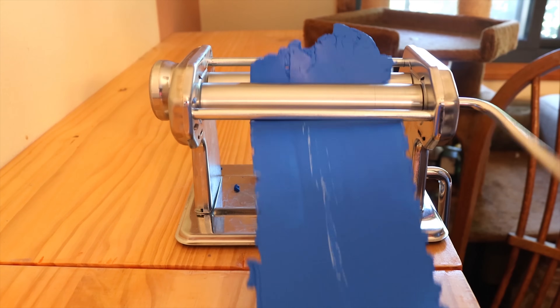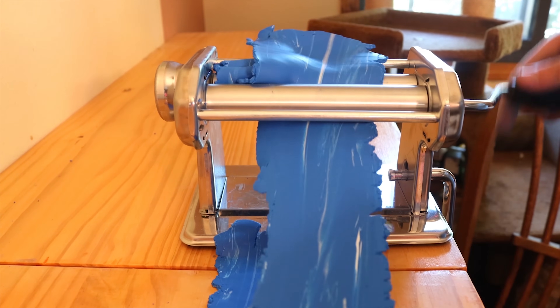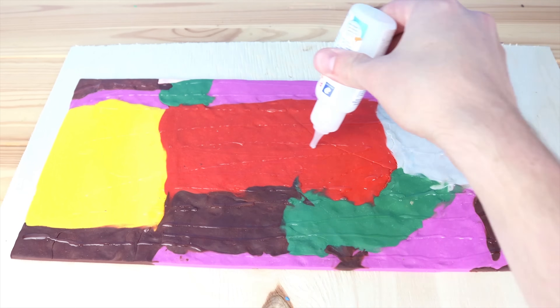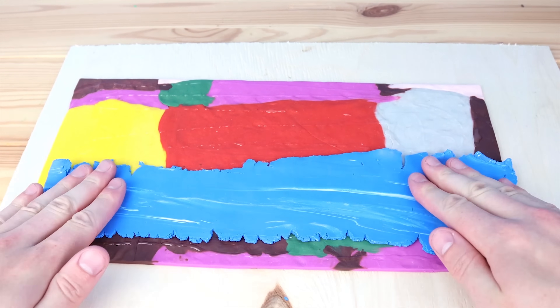I finally caved and bought another clay roller. The first one I broke because I put way too much clay in at a time and just kind of crammed it in — it's not good for the machine, so don't do that. We can start coating our base layer with our water.